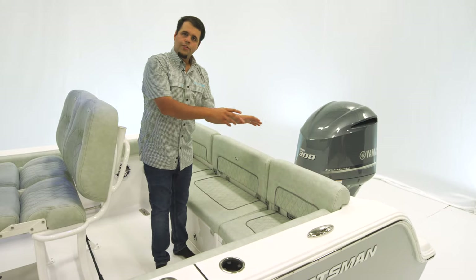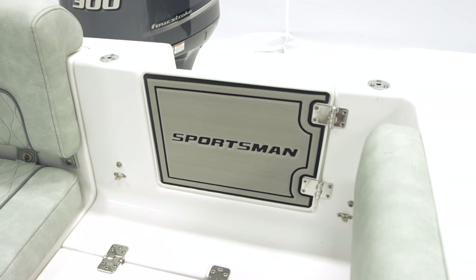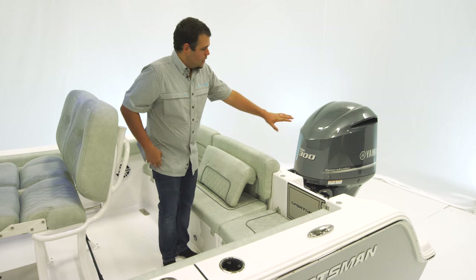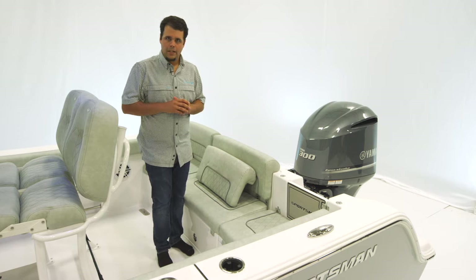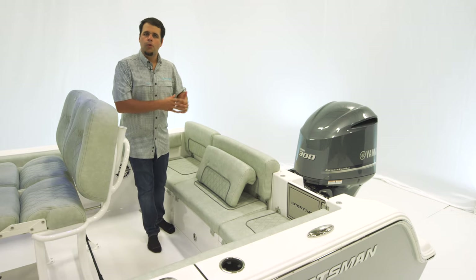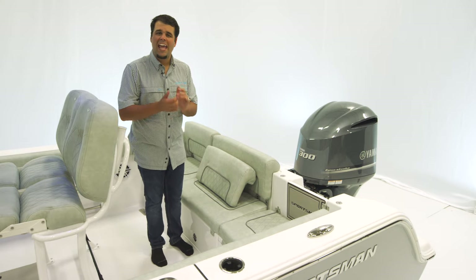Removing this backrest over on the port side actually reveals a walk-through door — a very nice feature because it makes it easy to get in and out of the boat. A three-step boarding ladder out back with a handle completes the package. For engines on this boat, the one we're on today has the Yamaha 300, and we also offer 250s and 300s in mechanical and digital.